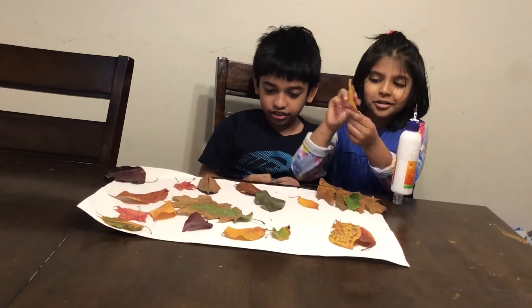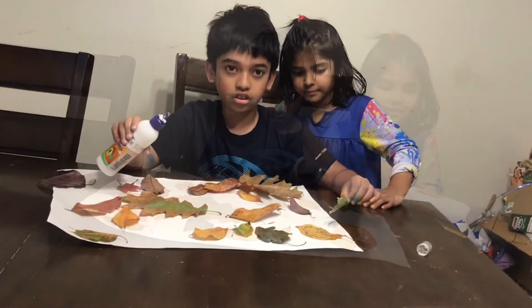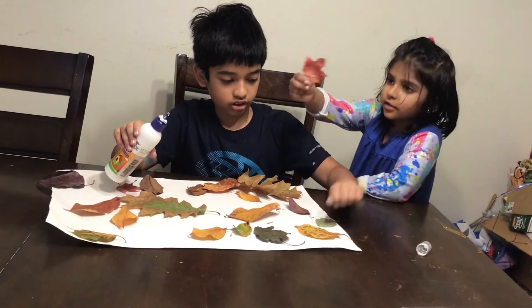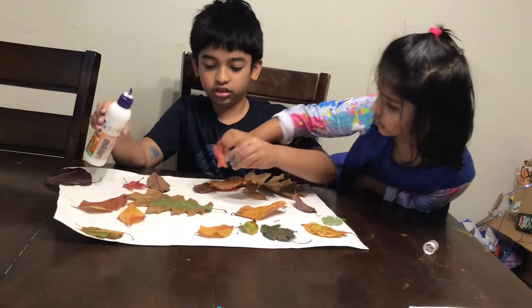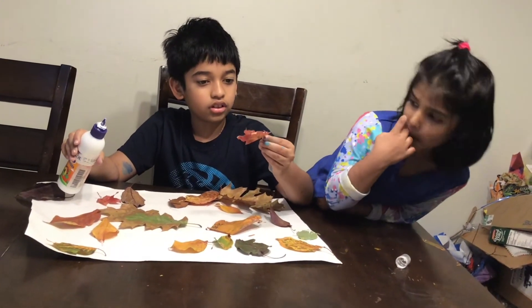Look at this leaf. This is bigger than that. That's a beautiful shape — some peach mixed color.